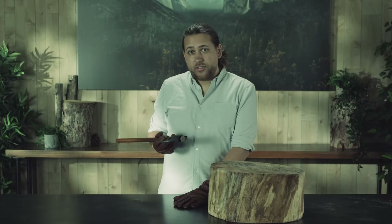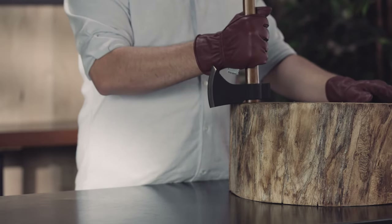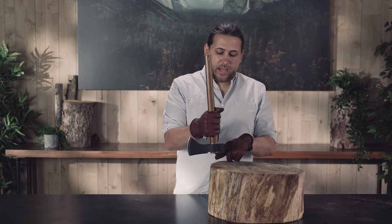We recommend not using your countertop because that can damage it, so I'm going to use this stump here. I take my field hatchet, I grasp it firmly in hand, and I give that head of the handle some firm taps on the stump.